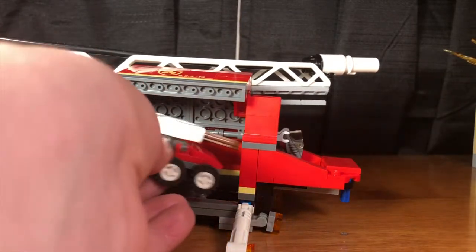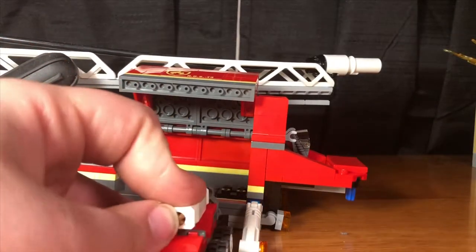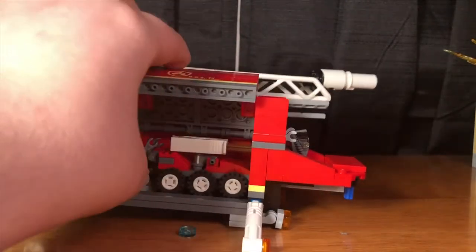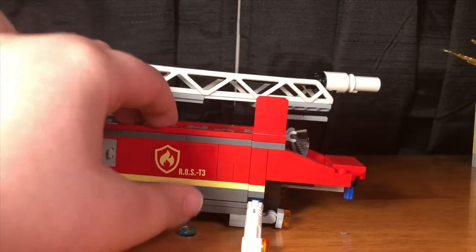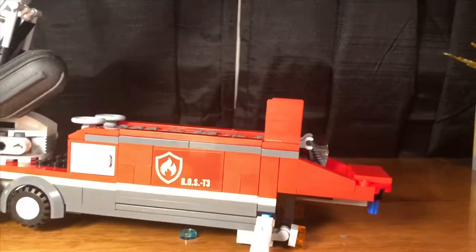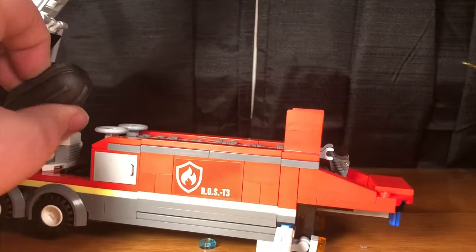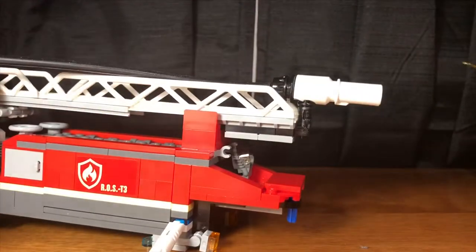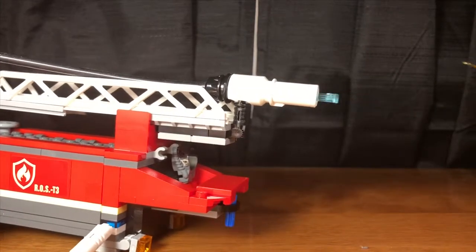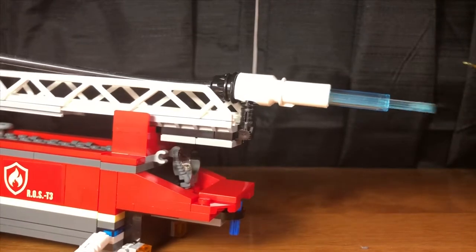The drone fits in nicely without any of the water accessories. The ladder also moves pretty much 90 degrees vertically, and has this black pump piece that shoots out a water cannon part. I'm not a fan of this, so as soon as this review is done I'm just taking this off.